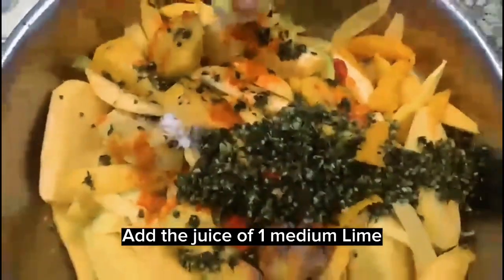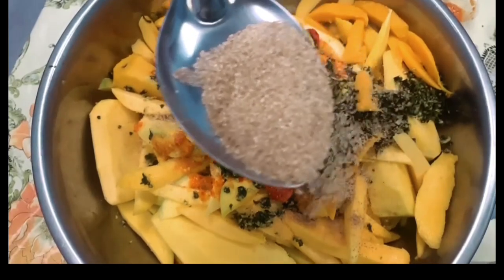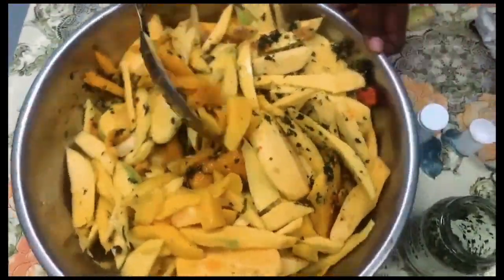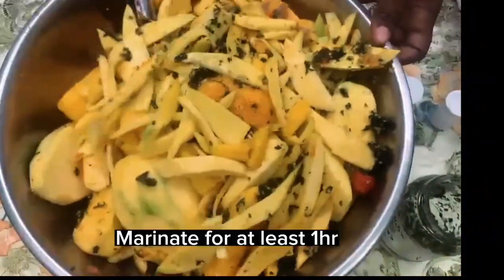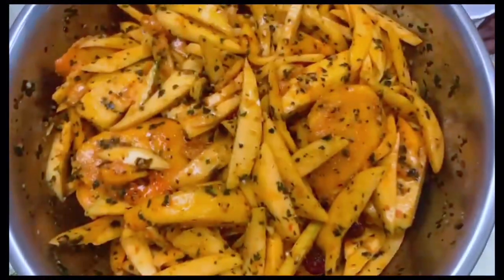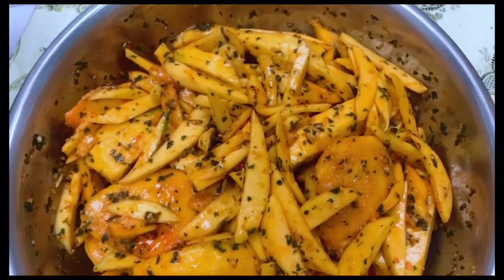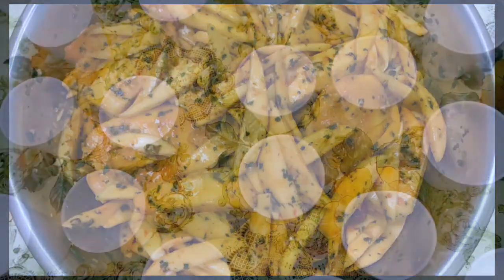Squeeze one medium lime over the bowl of chow. Add a pot spoonful of brown sugar or sugar to taste — sometimes some of the mangoes are a bit tart and adding the sugar balances that off. Mix well and allow the chow to marinate for at least one hour, then taste for salt and pepper. Our chow has been marinating for a little over one hour and it looks and tastes amazing.